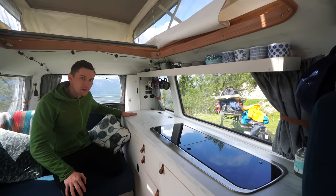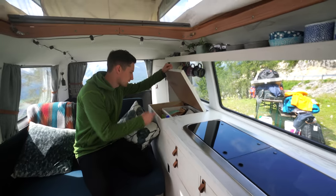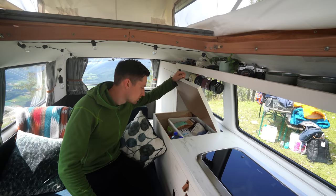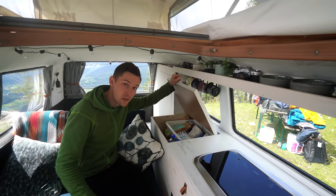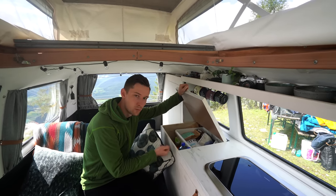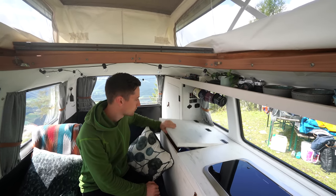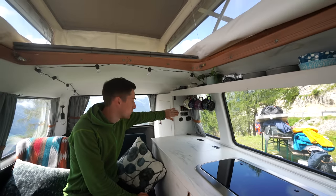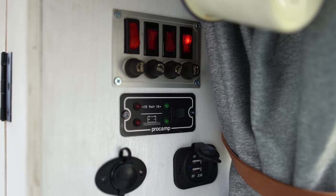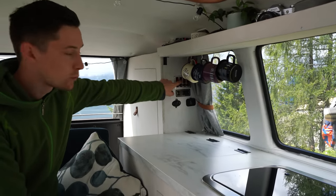Moving on, at the end of our top here we have a very spacious compartment where we have all of our food that doesn't need to be chilled. It's a really big space, and below there is the water tank. We can easily remove the false bottom and check if there are any problems with the water tank, so that's pretty practical. At the end here is our electrical stuff — the fuses and the switches for our appliances. We have a LED light here, though it's hard to see in the daylight. This is for the fridge and our water pump.